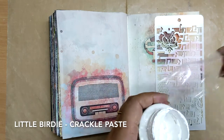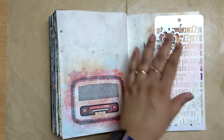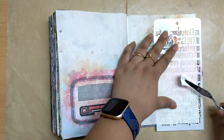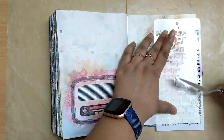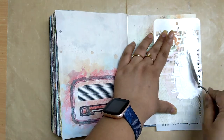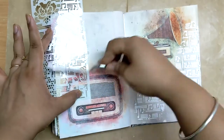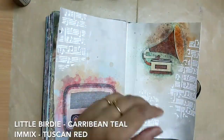Once the matte medium is dried, I am moving on to putting some crackle paste on the page using this musical stencil — it's a craft angle stencil and I'm calling it a musical stencil. I put the crackle paste on three sides and waited for it to dry naturally, and as you can see in the details there are some really fine cracks on this musical notes texture.